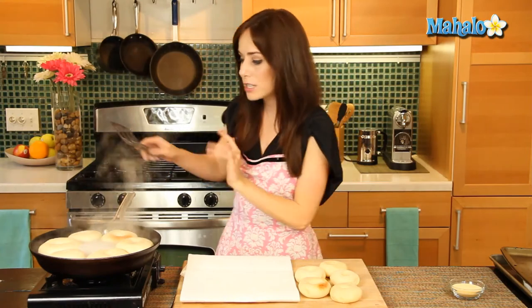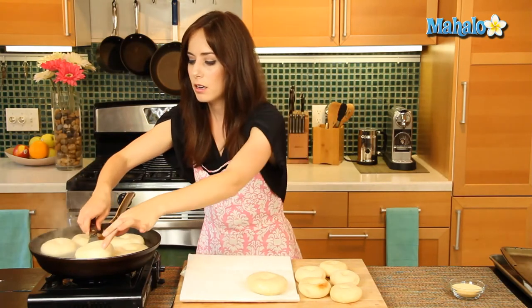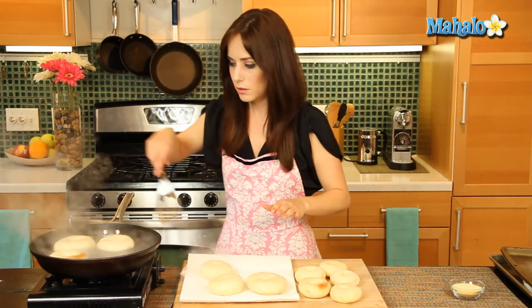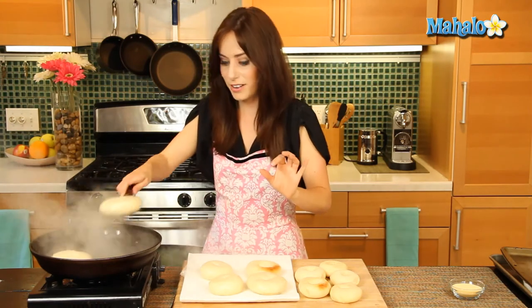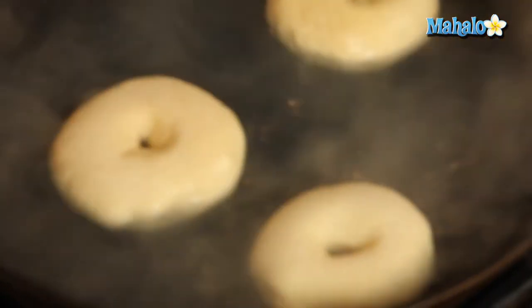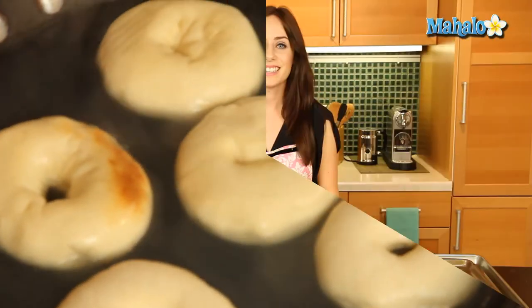My first batch of bagels is done — it's been seven minutes and I turned them once. Using a slotted spatula, we're going to pull them out of the pan and set them on paper towels. They're looking beautiful, puffy, and soft. Of course you could go to the bakery, but making your own bagels is so much fun! Now I'm going to lower the remaining bagels into the pan and continue the process — they'll also cook for seven minutes total, turned once, and then we'll be ready to put them in the oven.